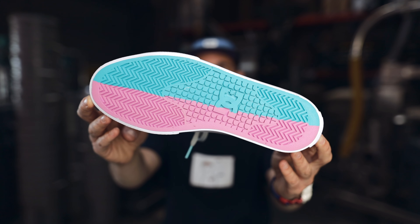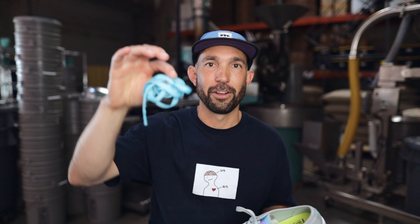Maybe my favorite part of the whole thing is the split color outsole. In true throwback skate shoe fashion it comes with a second set of laces — Cat and Cloud blue on these. Mix it up, do whatever you want, keep it fresh, make it your own.